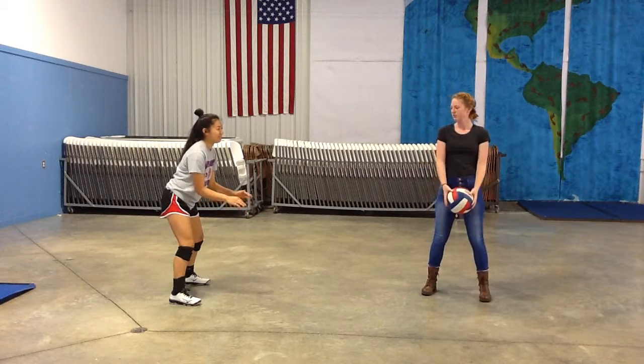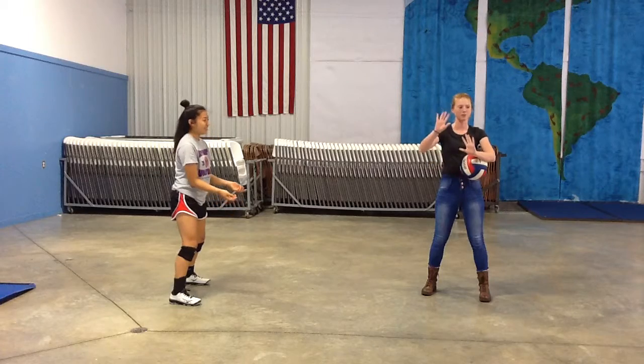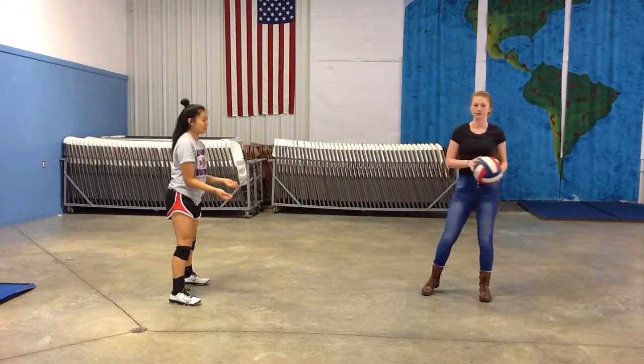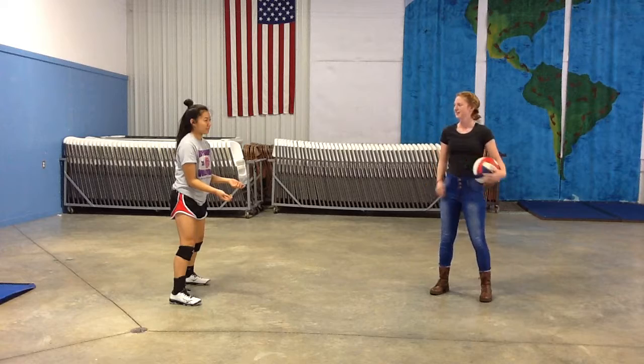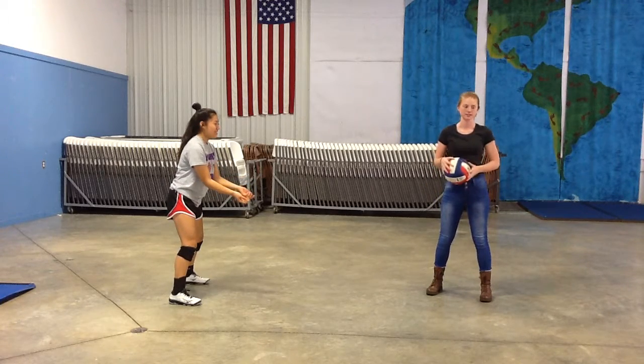You want your arms straight out in front of you — we call them campfire hands — because you want them to be able to go up or down, and you want to be ready to take the ball any way it comes to you. Then, after your stance is completely ready, you're ready to move on to the next step.